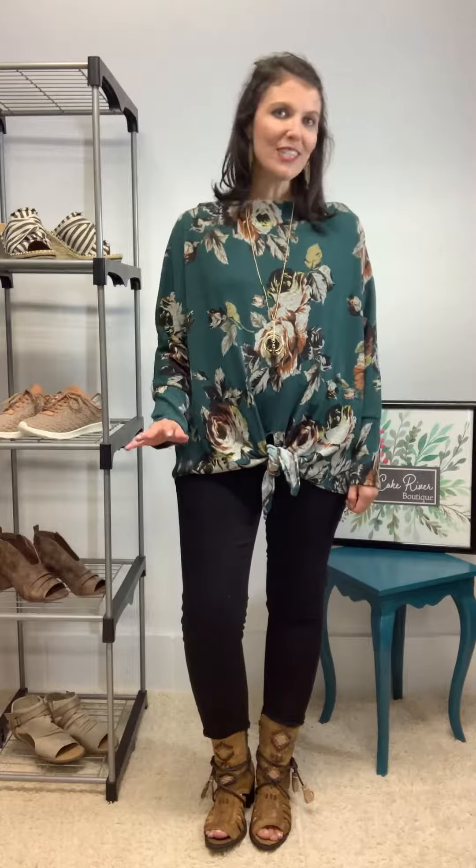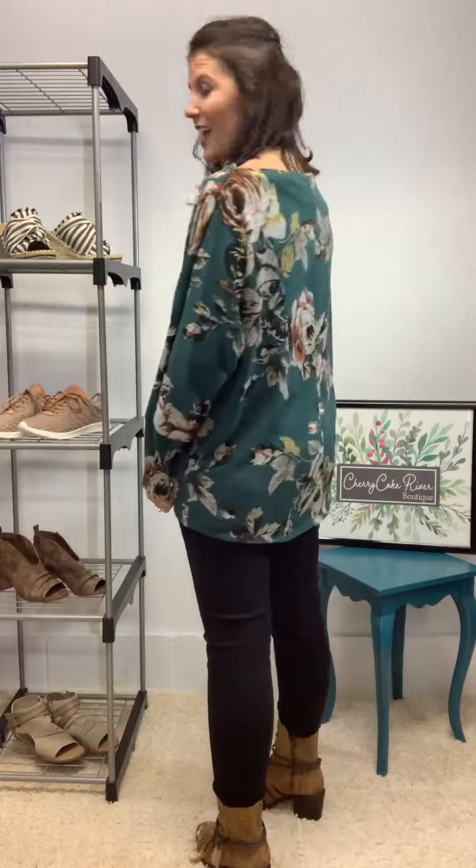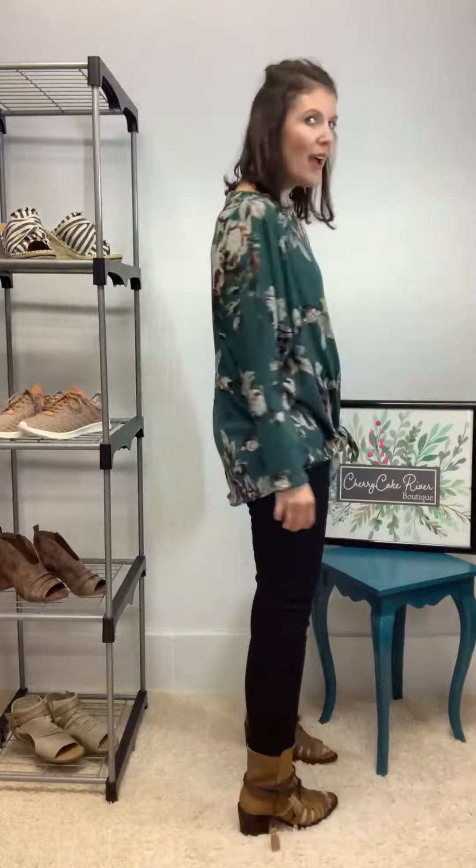Hi, welcome to Cherry Coke River Boutique. Here is a beautiful, gorgeous, totally in love with fall and winter look you guys can do with some of our pieces. Here is kind of the 360 view of it and let's just dive right in.